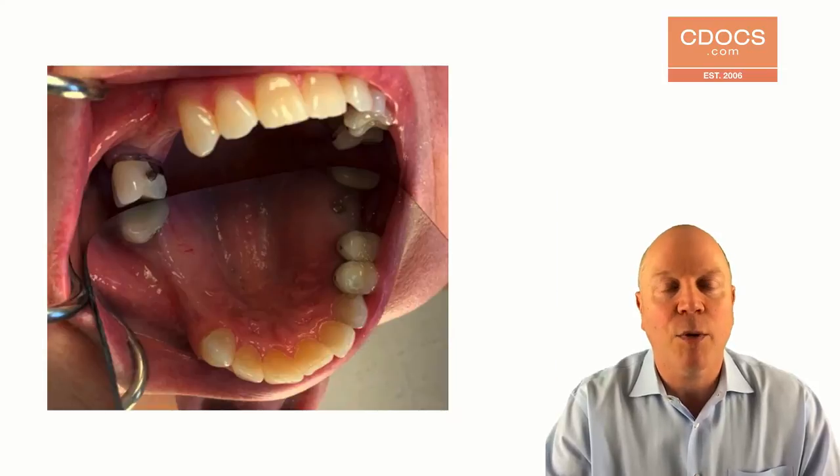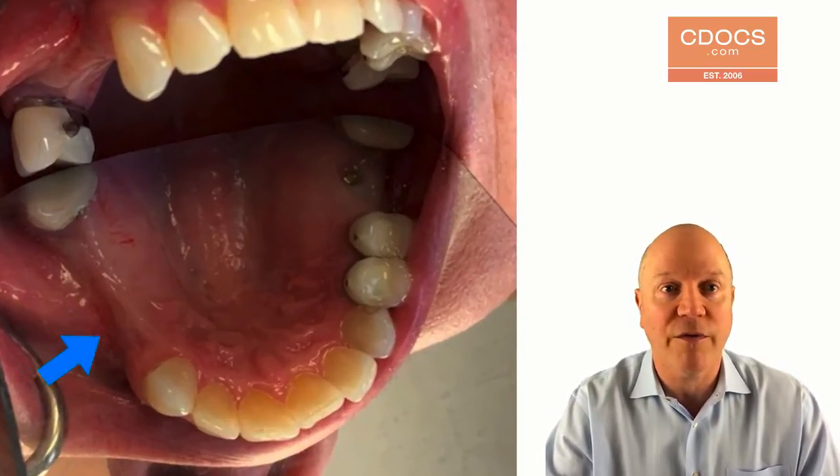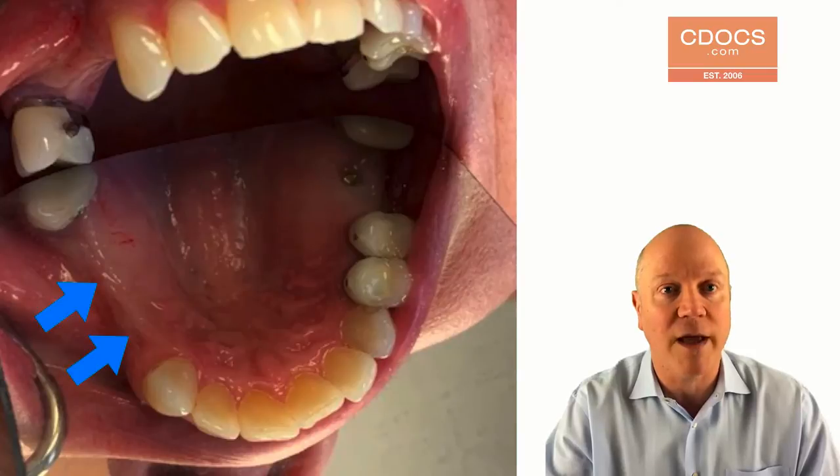The problem that we have here is I got primary closure and it did real well, but on the number five and number three areas, that keratinized gingiva is rather thin. So I'm going to have to take some from the crest, but where exactly do you go?